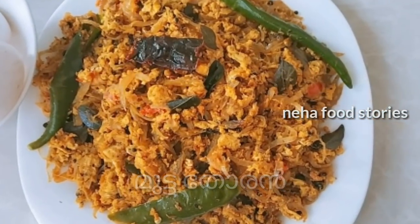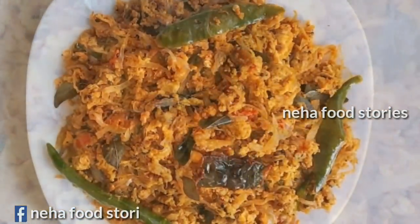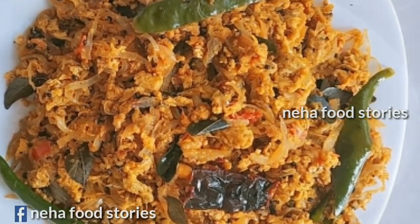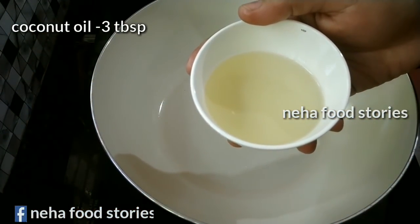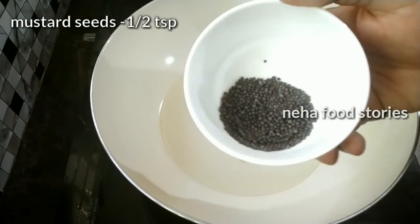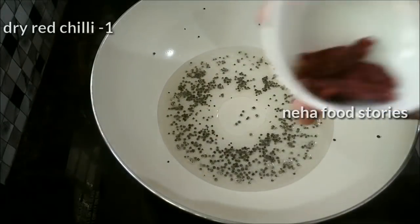I am going to make a simple recipe for this. I am going to add 3 tablespoons and put it in the pan.